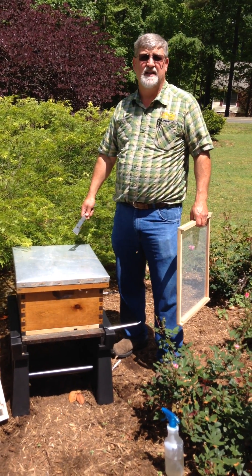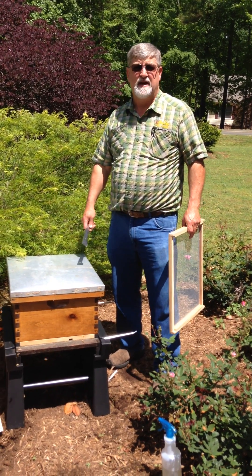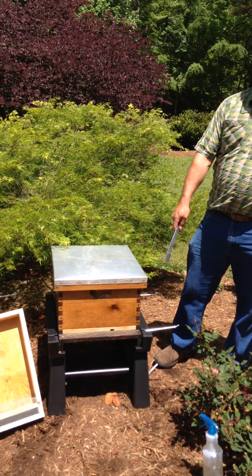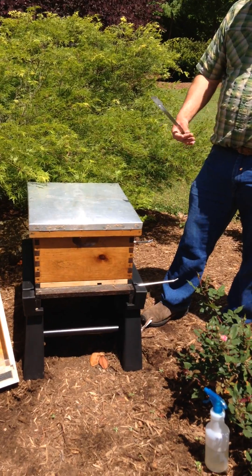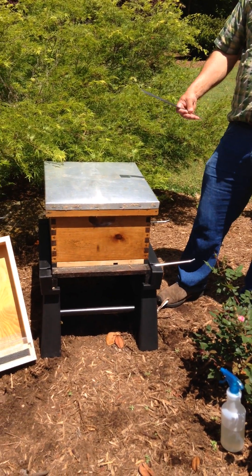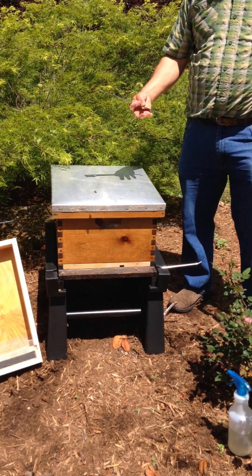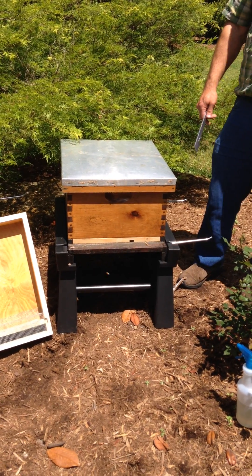Hello, my name is David Bailey of Bailey Bee Supply. We're going to be installing a three pound package today in this hive. Today we have the ultimate hive stand, which has frame rests built in. You can use cinder blocks for your hive stand, but cinder blocks hold moisture and the bees don't like moisture, so we like using these ultimate hive stands.